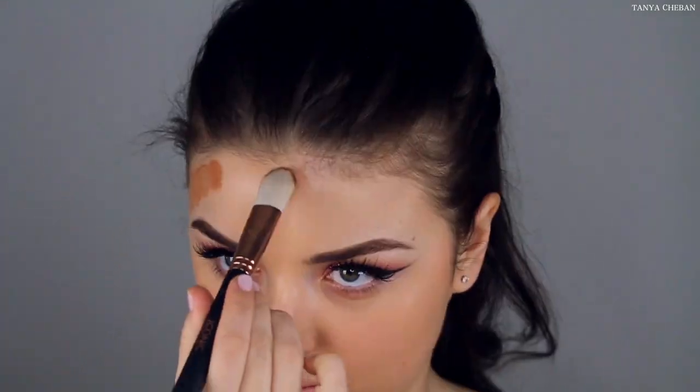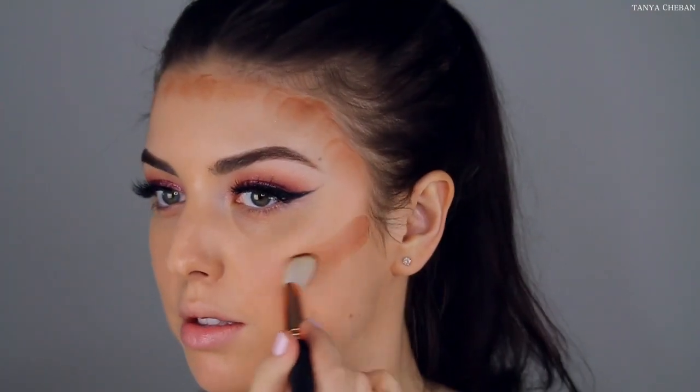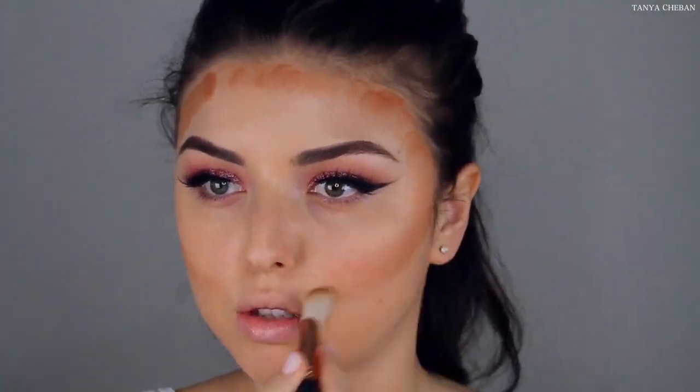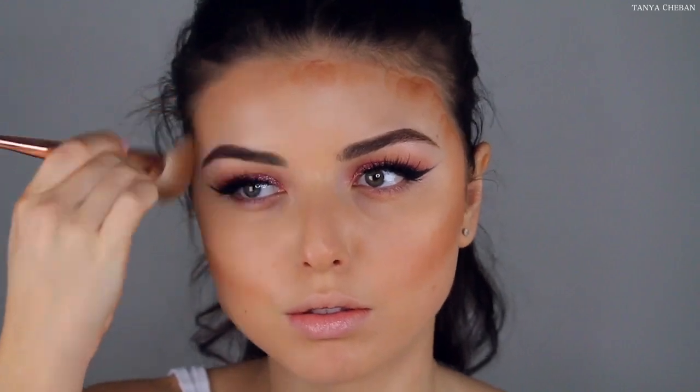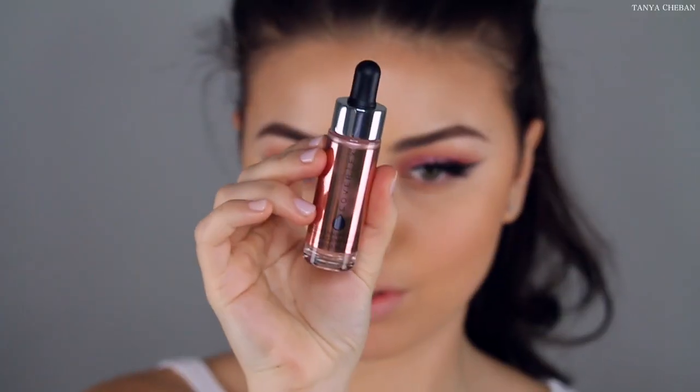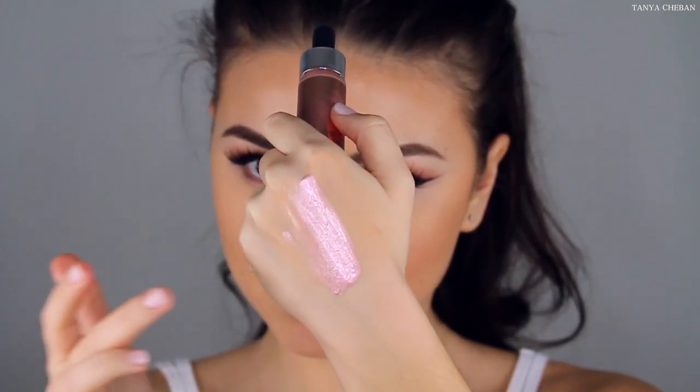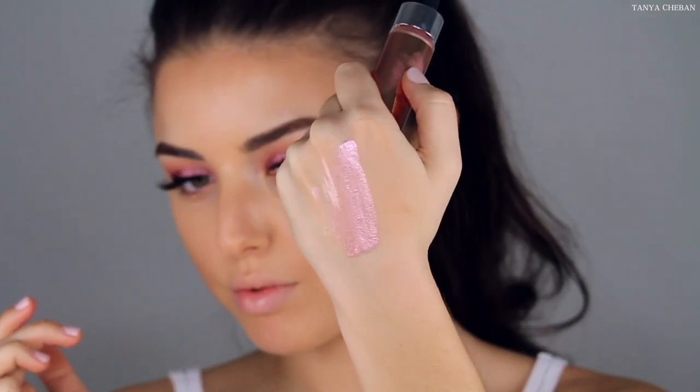Now I'm going to go in with this Makeup Forever Pro Sculpting Palette and contour my face. Then I'm going to go in with this Cover FX highlighter in the shade Blossom. This is so pretty for springtime and Valentine's Day. I'm going to pop this on the highest points of my cheekbones, above my brow bone, and the center of my face, just to give an all over luminous glow.